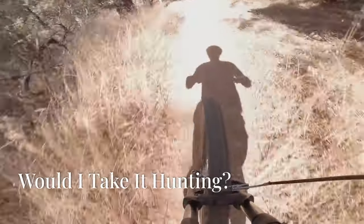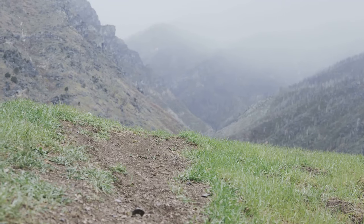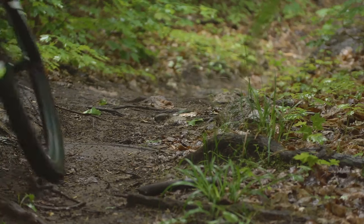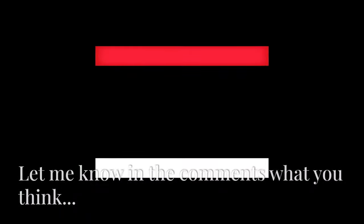So, would I take it hunting? What's the final verdict? Well, I have to say, I'm rather impressed with the Dinago Hunting One. It's a powerful and capable e-bike that's well-suited for outdoor adventures. It's not perfect, but its pros far outweigh its cons. Would I take it hunting? You bet I would. Just don't tell May and Hammond.